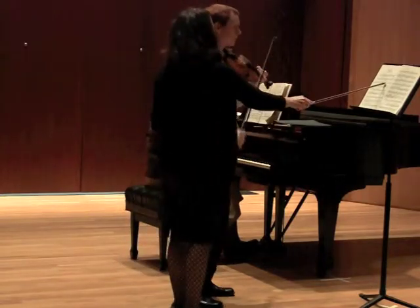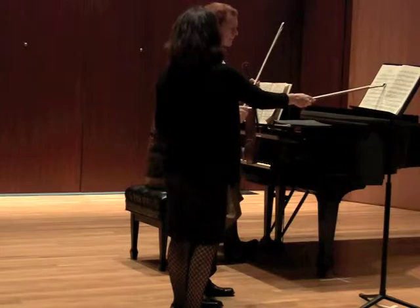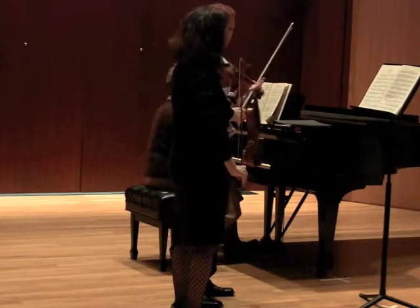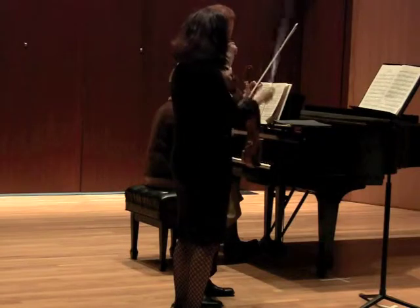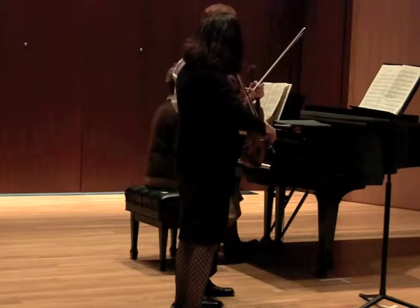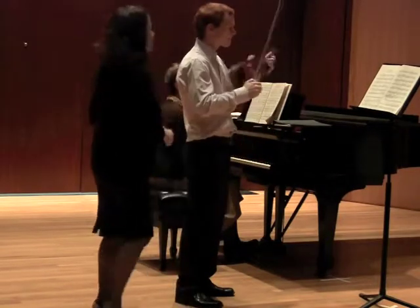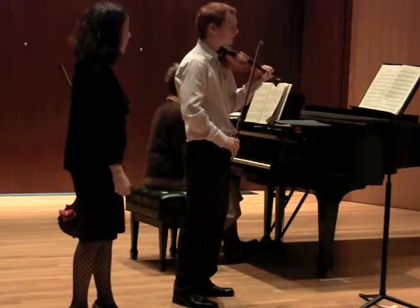So this is like three quarter notes, right? You're dividing your bow exactly evenly. That was a crescendo. So all you need to do — let's do that. Try it once yourself. Just do a more extreme bow division than you even think.